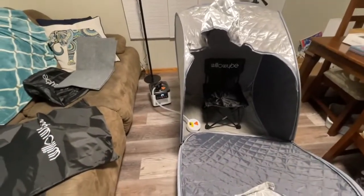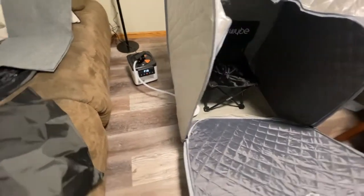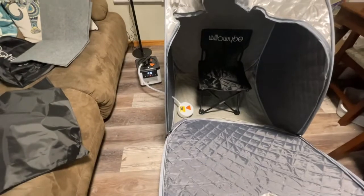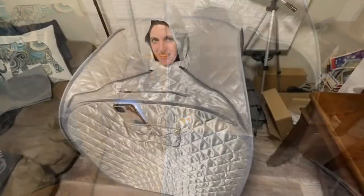So I got the chair in, I got it all hooked up, got it powered on, it's starting to steam. And I'm going to get ready to show you how I sit in it and how I use it. Just a fun product. Check it out.